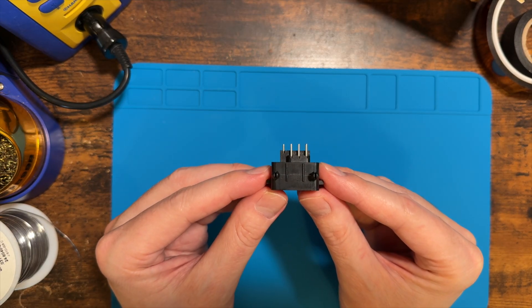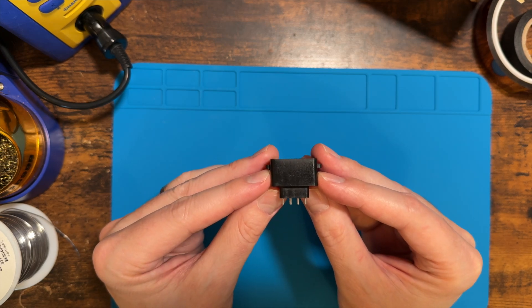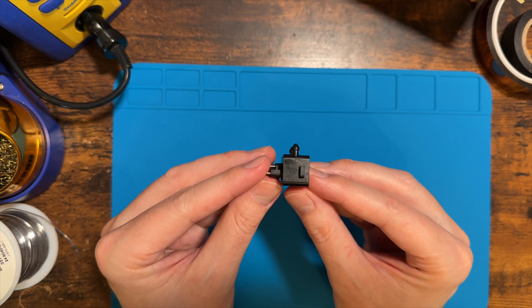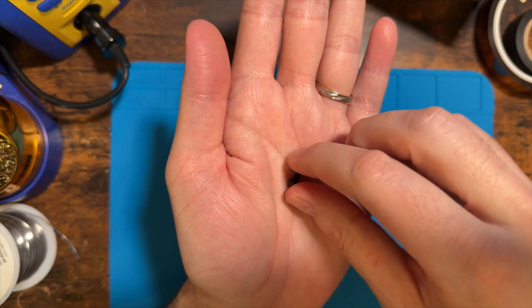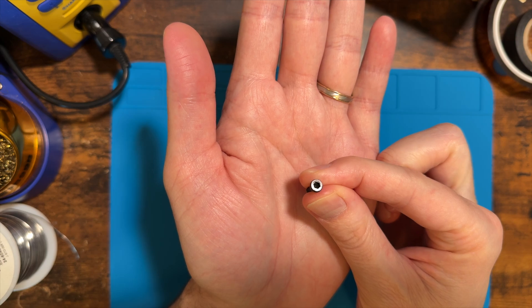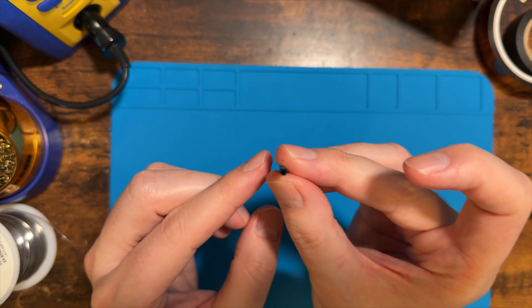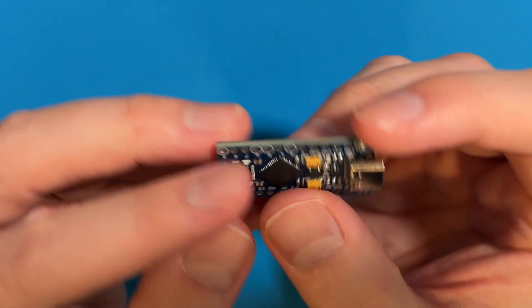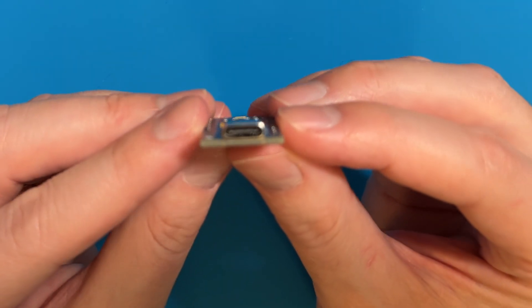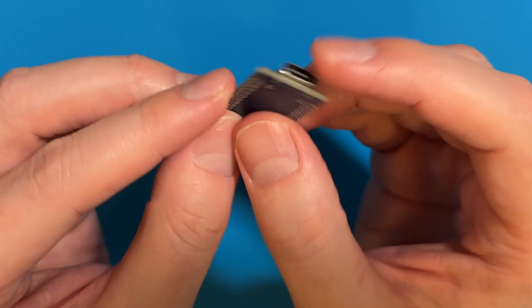This is a female NES controller socket — it's got seven pins but we're only going to use five. You can find these on websites like AliExpress. Since we 3D printed our own custom case for this adapter, we're going to use some 12 millimeter M3 hex screws to assemble it. I like to use heat shrink tubing on all the solder connections to the controller port. You'll also need an Arduino Pro Micro — there's a mini USB version, but I usually prefer the USB-C one.